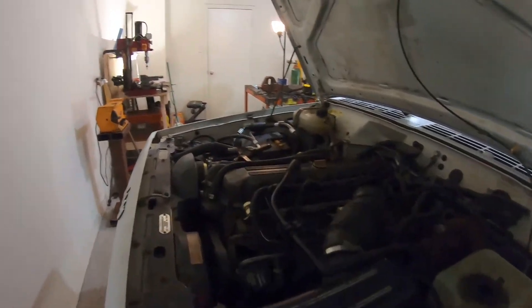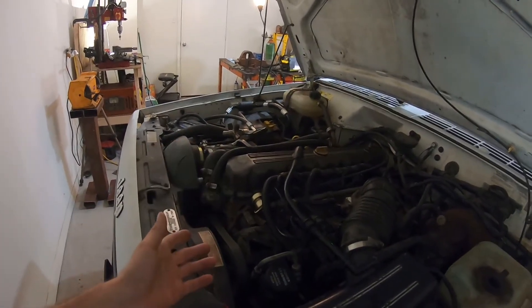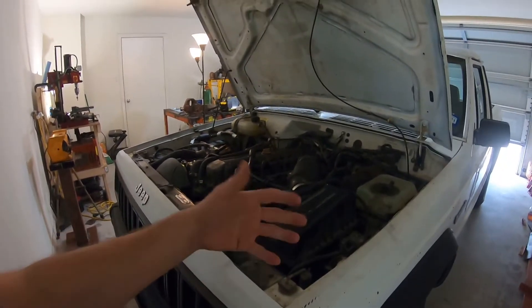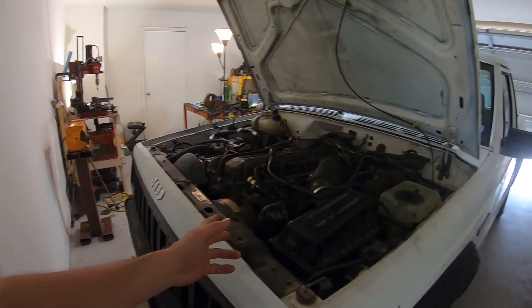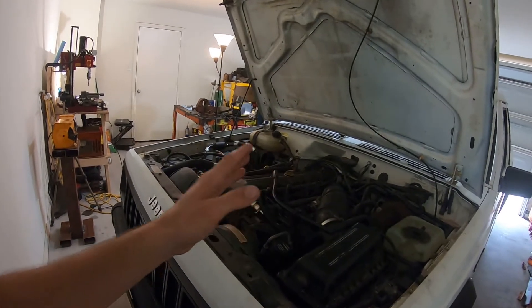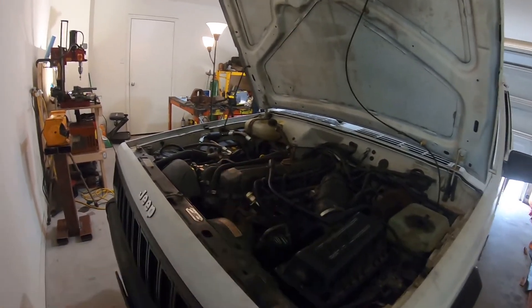I want to talk a little bit about why I'm replacing the fuel pump. The problem is that whenever I hit the accelerator and it gets to a certain RPM, the engine just doesn't seem to have any more power. It seems like once you get past a certain throttle point it makes power but then stops and kind of stumbles and doesn't want to do the trick.